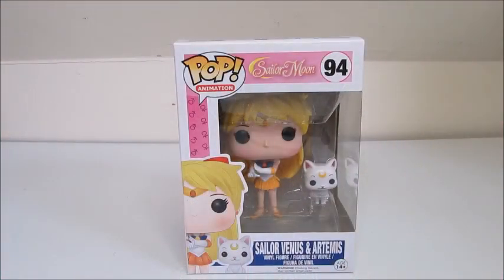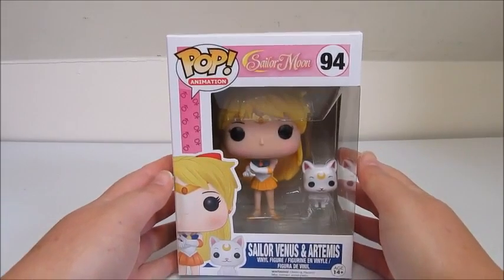Hi guys, it's Helen here, and today I have for you guys the first installment of our Sailor Moon Pop Animation Series. Here we have Sailor Venus and Artemis. I am a huge Sailor Moon fan, so I'm super excited that Pop decided to make these awesome figures. So let's go ahead and open her up and see what we're working with here.